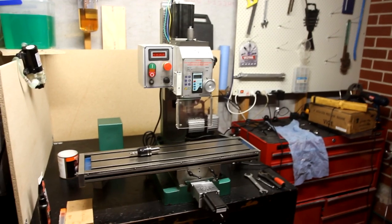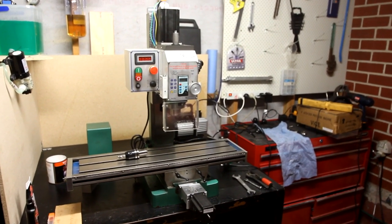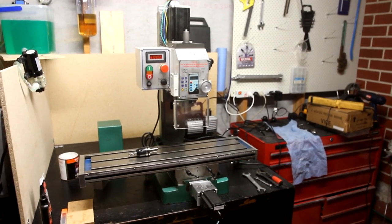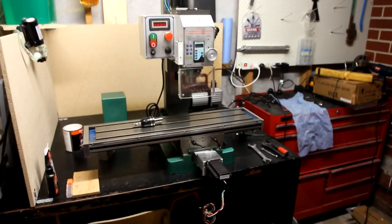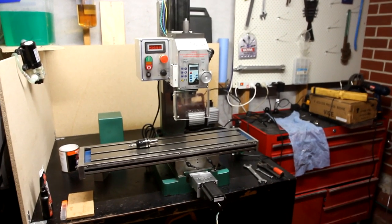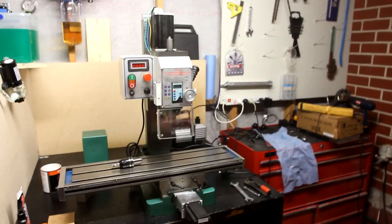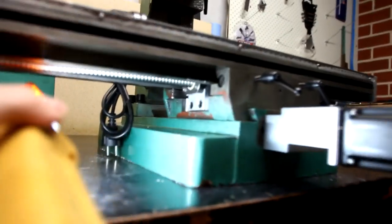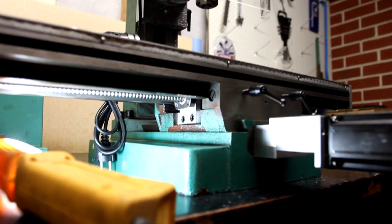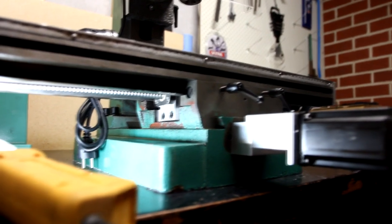The bolt actually goes through one of the dovetails, which is kind of crappy, but it shouldn't really affect it at all. The X-axis was probably the most time consuming to get going. I did have to take a couple of mil off underneath the bed — this mill has a lot more room underneath there versus the Grizzly ones. We just took a pocket out of the Y-axis there and made a little bracket to hold onto it, so there's still quite a bit of room under there.